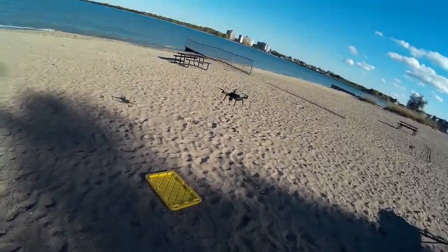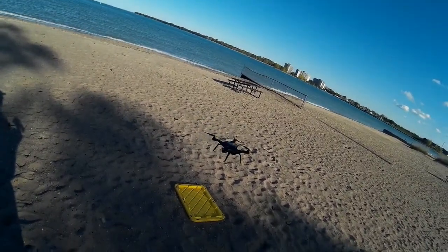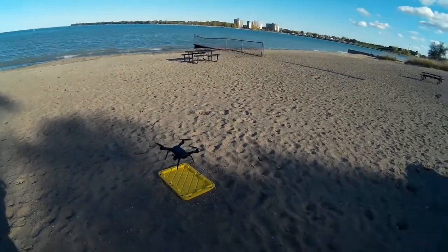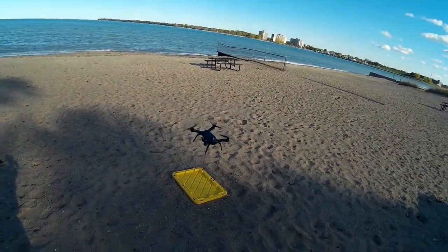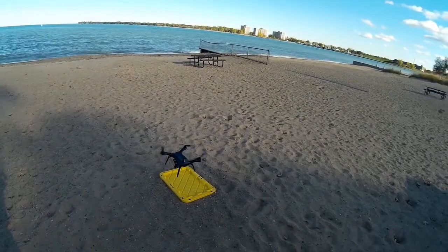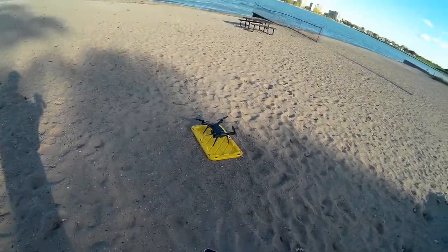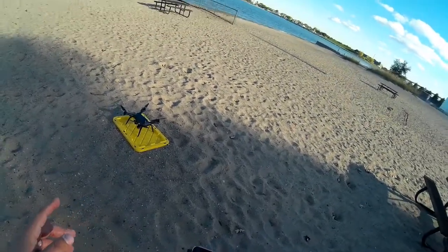And again, as you saw sort of in the first video, it is actually pretty specific on landing. Boom, on that cover. I couldn't do that with the UpAir — maybe the Phantom I probably could. But so low battery — too low for flight, please charge.